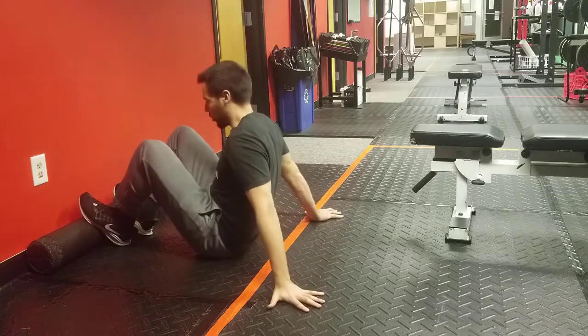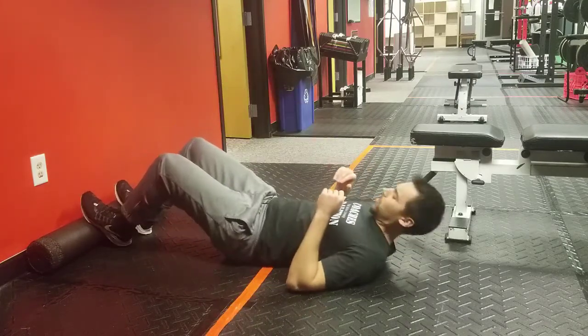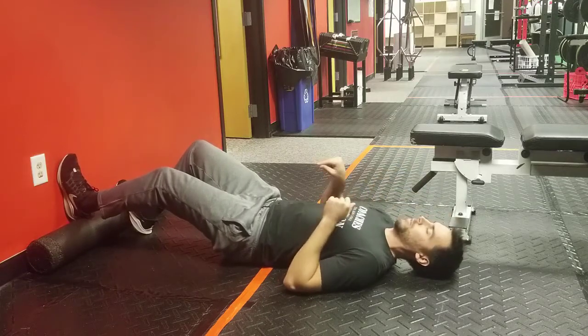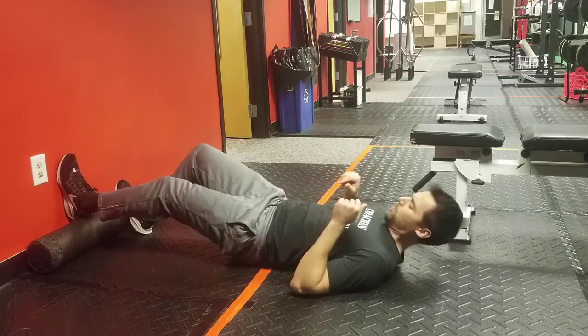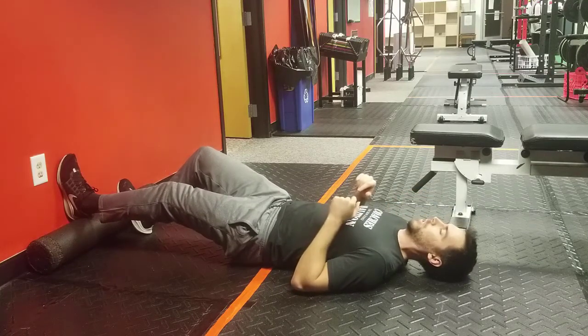For this exercise, you're going to have a foam roller pinned up against the wall because we want our foot elevated off the ground and our foot flat against the wall. Our knee is going to be pretty much straight — not completely straight, but pretty much straight. Slight knee bend.